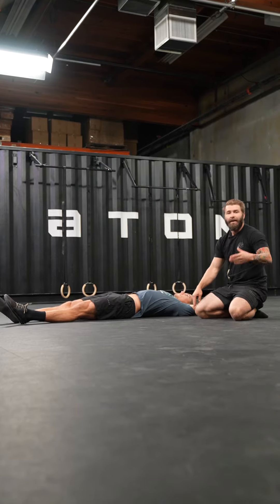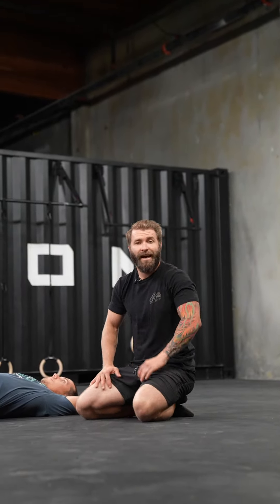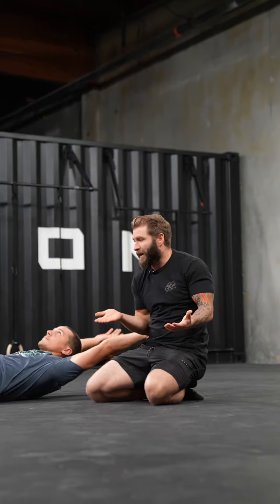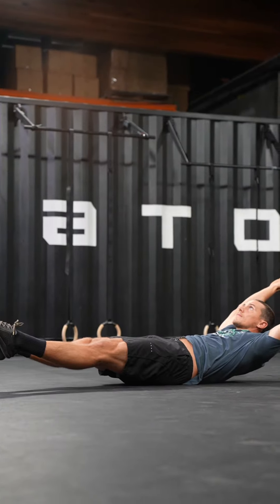If someone is car-fixated or understands cars, you can use this as a fantastic analogy. Be like a leaf spring — we want you to bend like a leaf spring, be nice and rigid like a leaf spring, and have this kind of flex through.